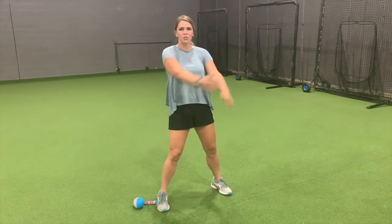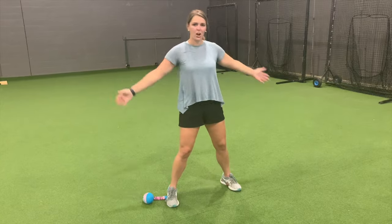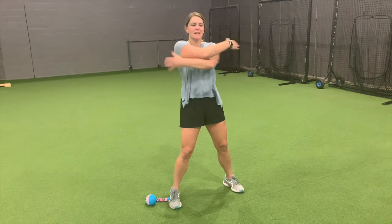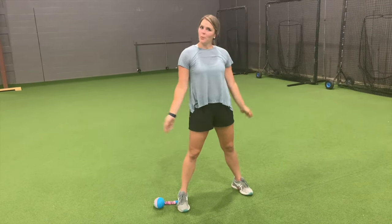Do about 10 of these and you're just switching which arm is above each time. So you're just getting a nice good stretch here. Give yourself some love, give yourself a little hug. Starting to feel warm.